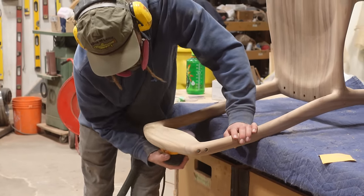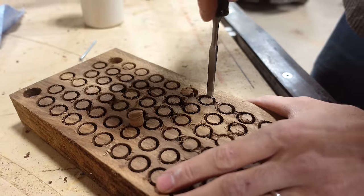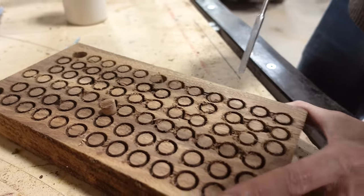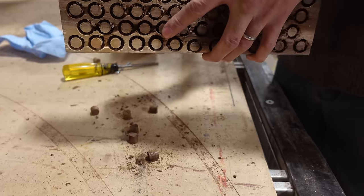Here are the plugs that we've mentioned a few times in this video. We have a special plug cutter bit that we put in our drill press, and then you can just use a chisel to pop all of those out quite easily. From there we go along and fill in all of those screw holes left in our chairs.